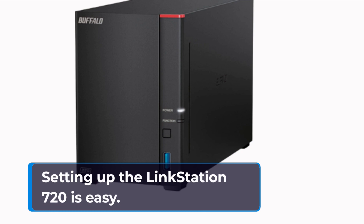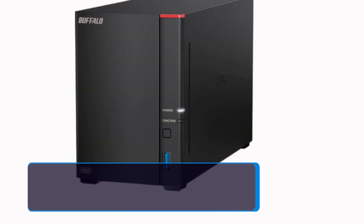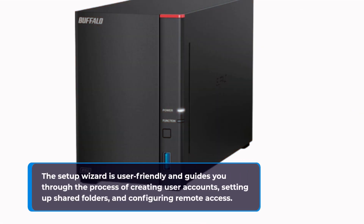Setting up the LinkStation 720 is easy. You need to connect the device to your router using the Ethernet cable provided, and then use the setup wizard to configure the device. The setup wizard is user-friendly and guides you through the process of creating user accounts, setting up shared folders, and configuring remote access.